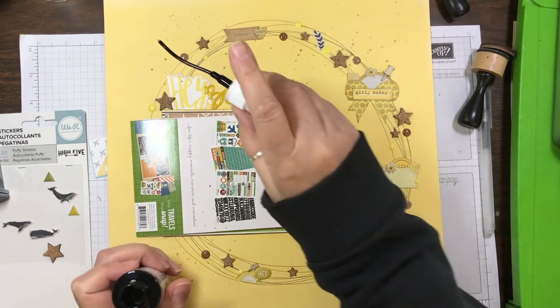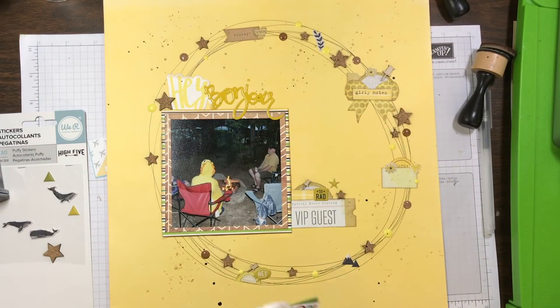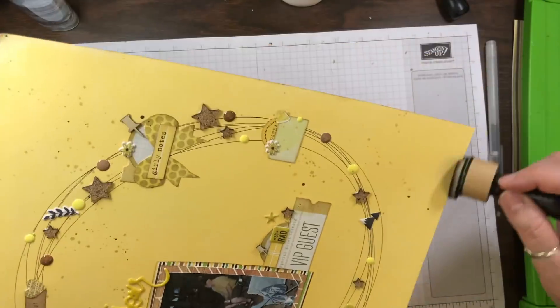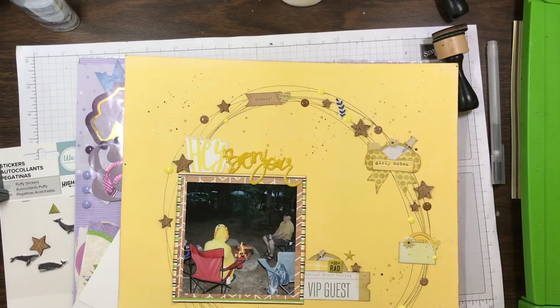To finish this off I added some sprinkles, then I'm going to take my distress ink in Gathered Twigs and ink the edges — and that's going to complete this layout. There won't be any pictures at the end of this video because my camera battery was kaput from taking a whole bunch of pictures yesterday, but tomorrow I'll put some pictures on my Facebook group.